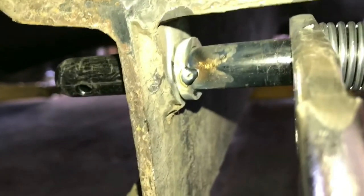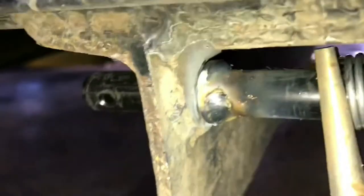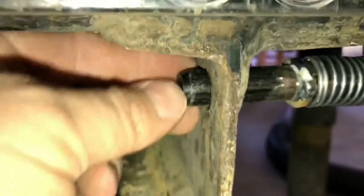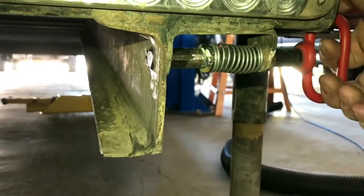Start with a tack on either side and then continue around. With the pin locked in the open position, take a grinder to this tip. That ought to do it.